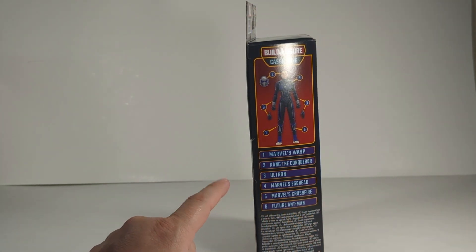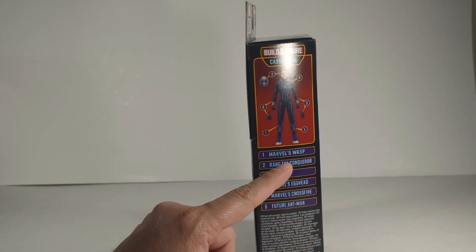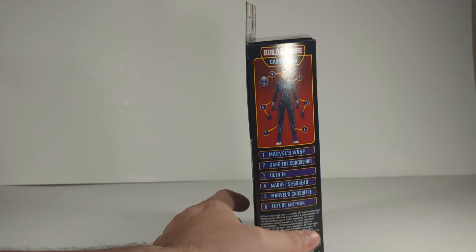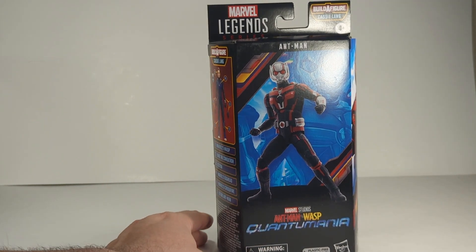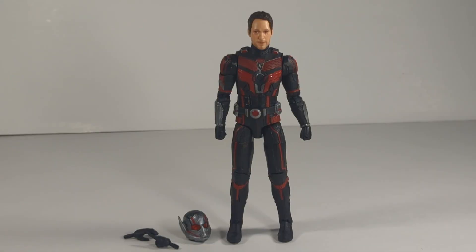I am not going in order. I opened up Kang first and Marvel's the Wasp, and now I'm opening up Ant-Man. We'll probably end up doing future Ant-Man next. But yeah, let's take a look at the figure and check it out. Alright, here's your Marvel's Ant-Man from Quantumania.